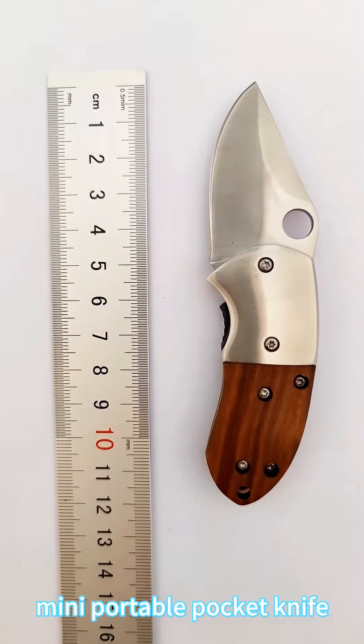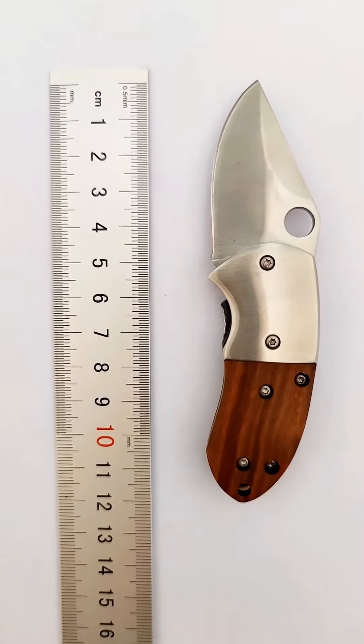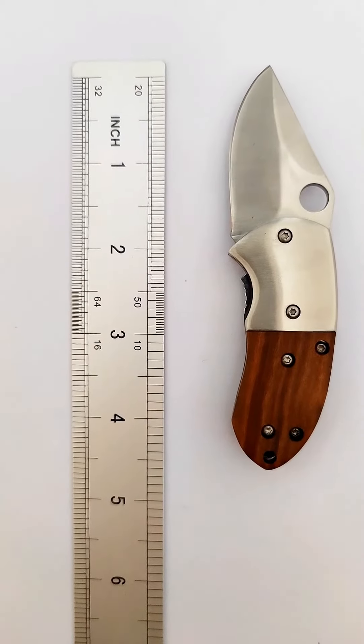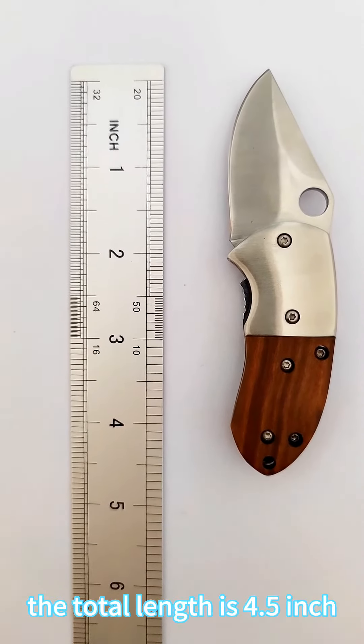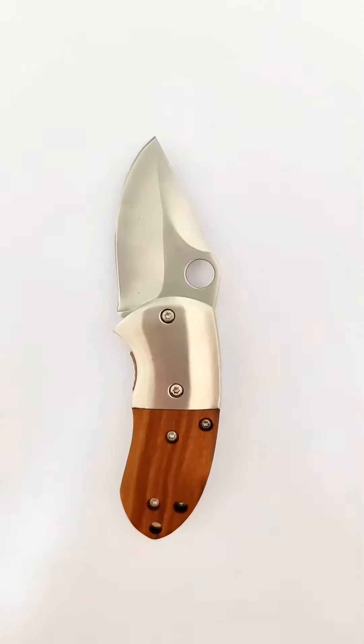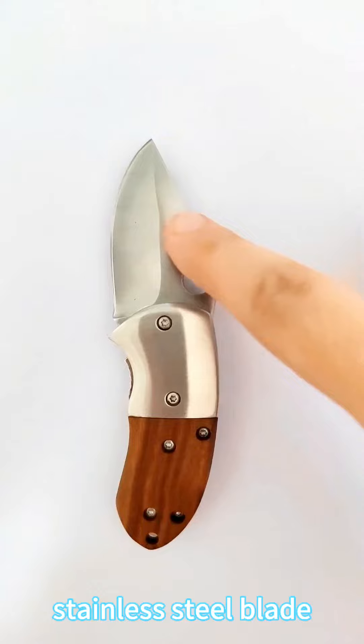Mini portable pocket knife. The total length is 4.5 inches. Stainless steel blade.